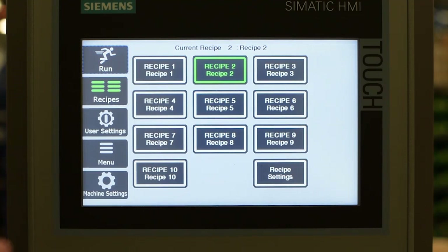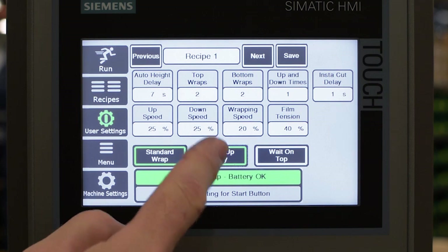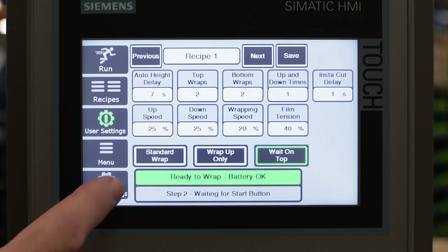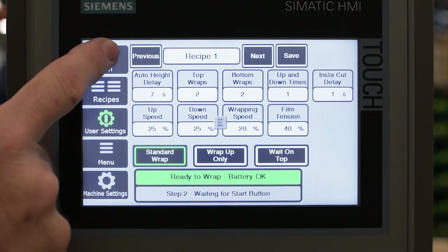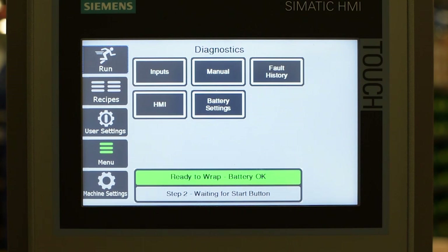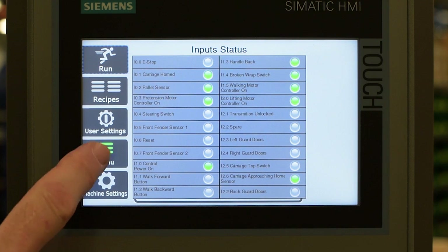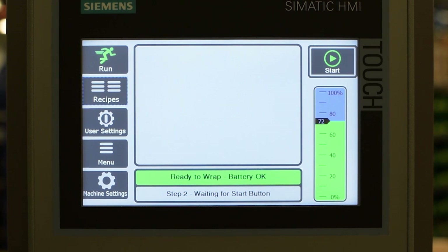The high-resolution color touch panel is designed to be easy to use. Ten programmable wrapping recipes let you set specific parameters for your various load types. Menu screens simplify the programming of the machine, and different levels of security can be set with password protection to prevent unauthorized changes to the wrap settings.